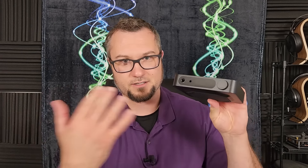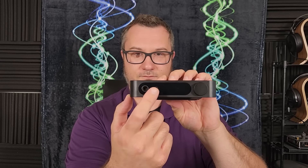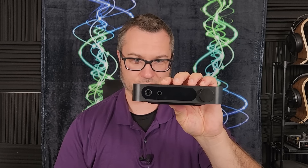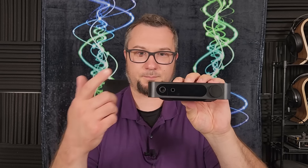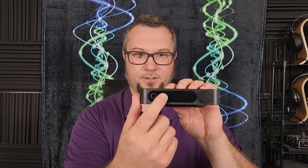That is my biggest complaint about the R70X Refine — the cabling system — and my rant on that is now done. We're going to switch to sound, and that is where this thing really takes off, because this is a very fine sounding headphone.